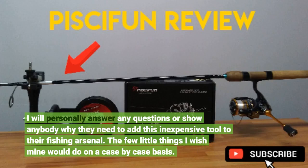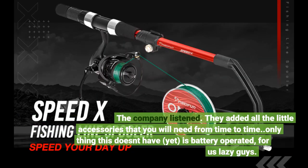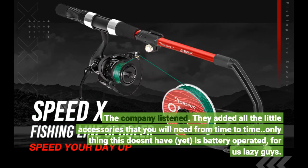The few little things I wished mine would do on a case by case basis — the company listened. They added all the little accessories that you will need from time to time. The only thing this doesn't have yet is battery operated, for us lazy guys.